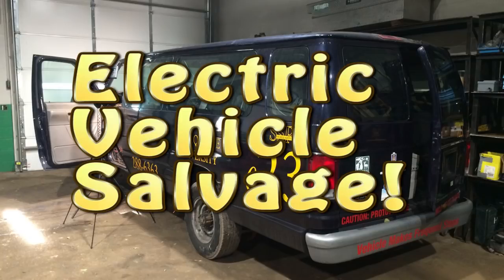Hey everybody, it's Ben here and today I'm going to meet up with my friend Tom and we're going to do some electric vehicle salvage. So what this is, is a van that was converted to electric by local engineering students a number of years back, and it ended up at a salvage yard. We got the hot tip that it was here and we're going to go do some salvage.